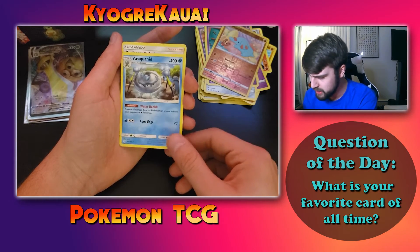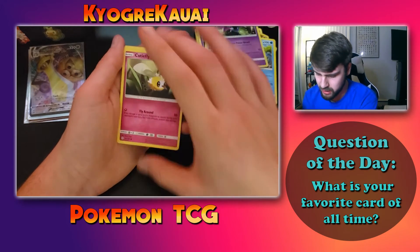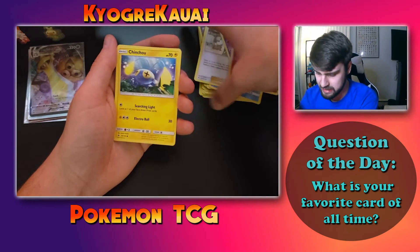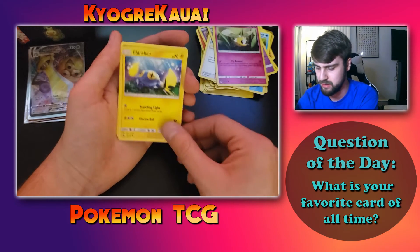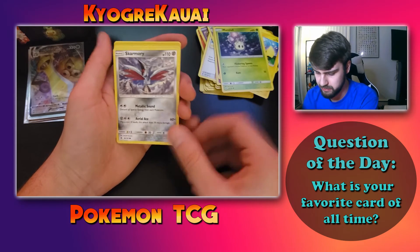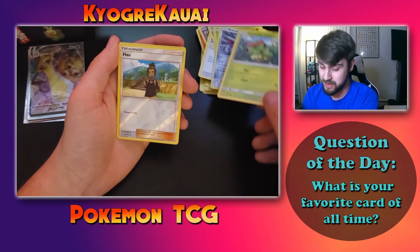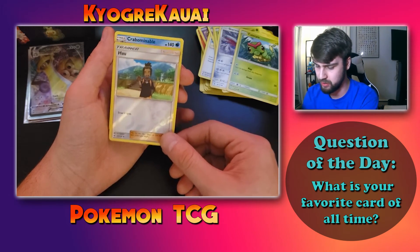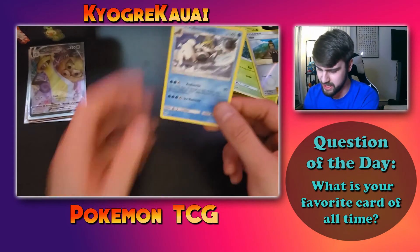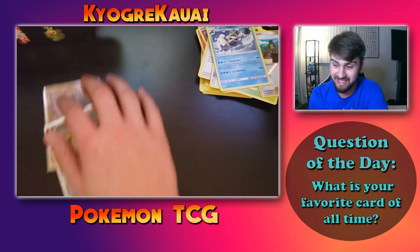Might have accidentally seen something sparkle as I fumbled the pack, so hopefully that means something cool. We got a Fairy Energy, Araquanid, Professor Kukui, Golbat, Cutiefly — which I just used in my recent IBA battle, go check out that draft league battle on the channel — Chinchou, Murkrow, a cool-looking Skarmory, Caterpie, reverse holo Hawlucha, and the shiny thing I saw was a Crabominable. I thought it was going to be something cooler.